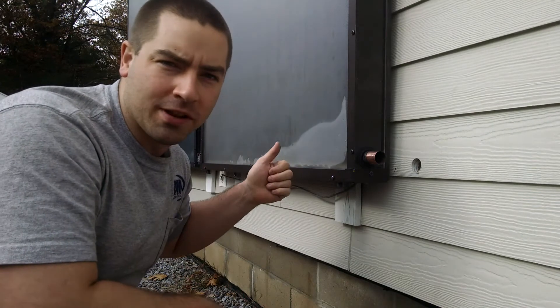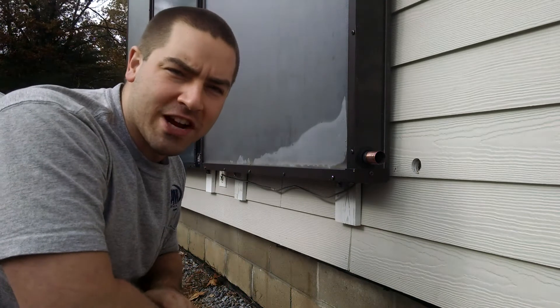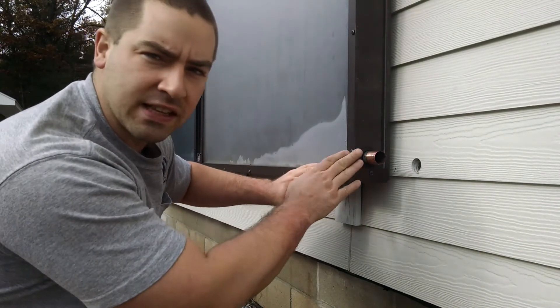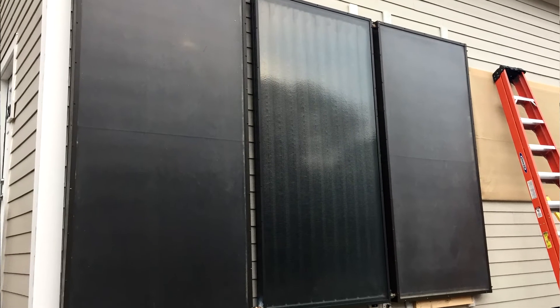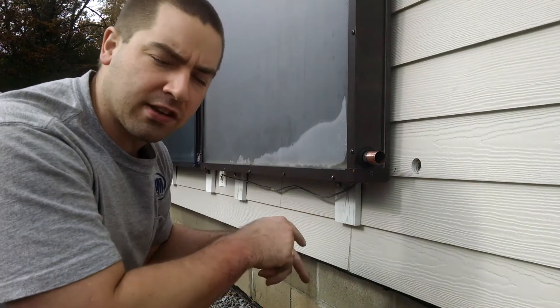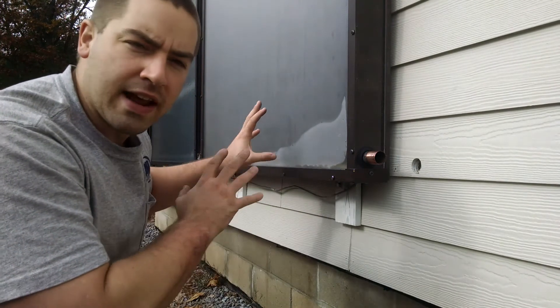We're plumbing up the solar thermal collectors today. Right now this is the lowest point of the system. The panels tilt to this point. This is a drain-back design, so we need all the fluid in these panels to drain down and back into the tank in the crawl space at night or whenever it's not sunny outside.